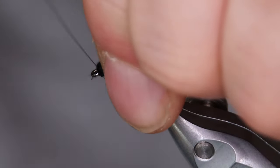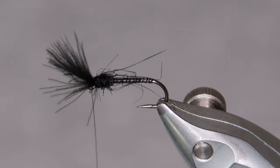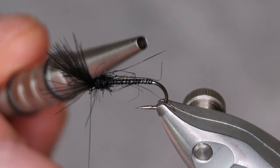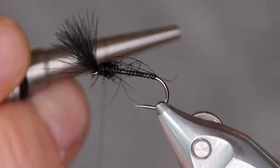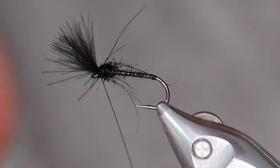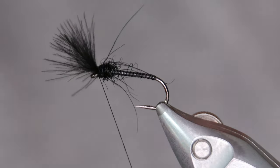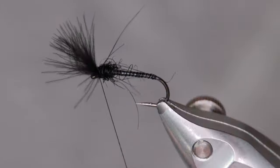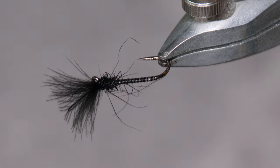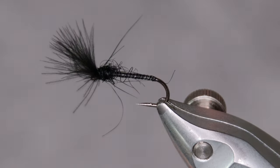Pull the CDC back and do a couple of wraps in front of it. You can finish the fly off however you like — do a whip finish, or use a thread method like I tend to use here. A couple of turns slipped off the hook but that's okay. Then add some head cement. There you go.